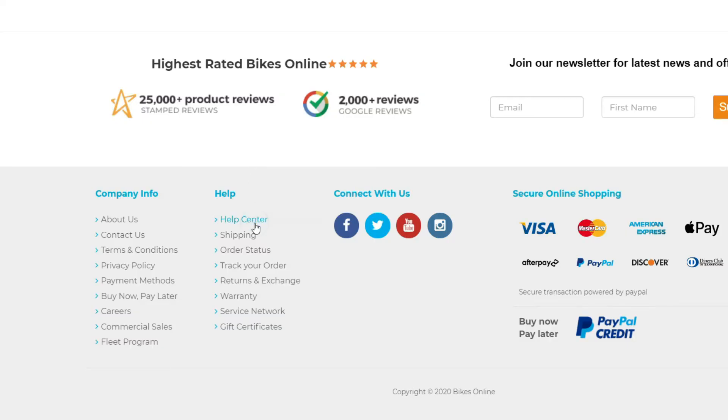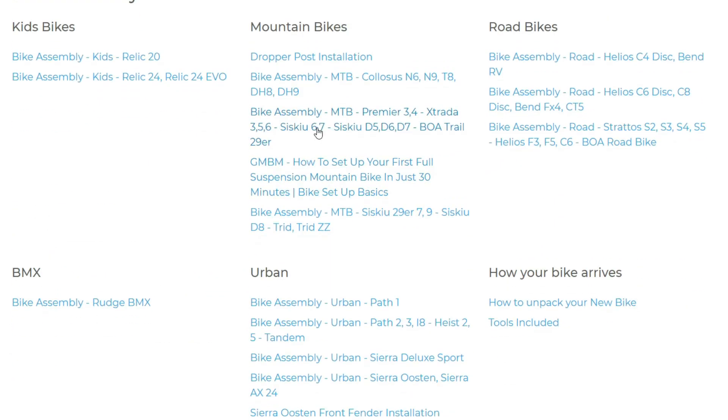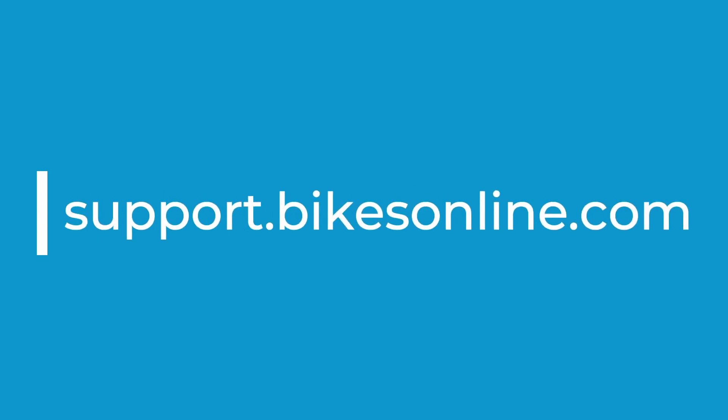Follow the rest of the assembly videos located on the Help Center on our website. If you have any questions, please reach out to us using the contact form on our Help Center.